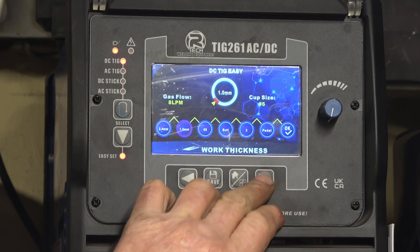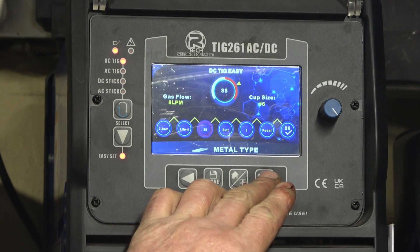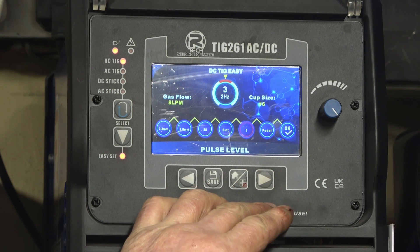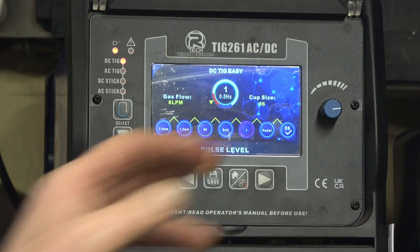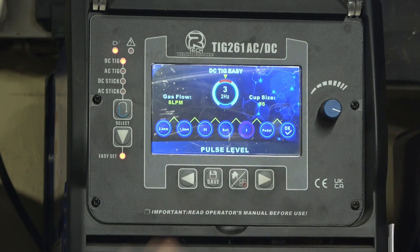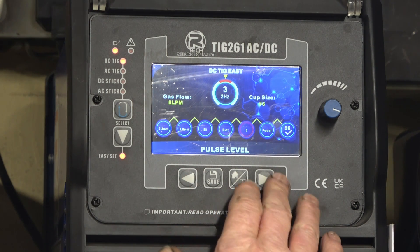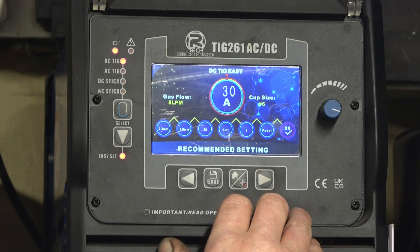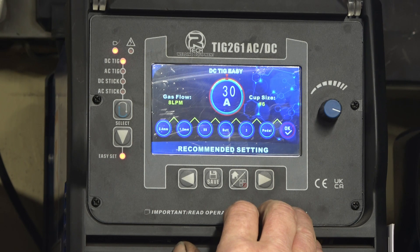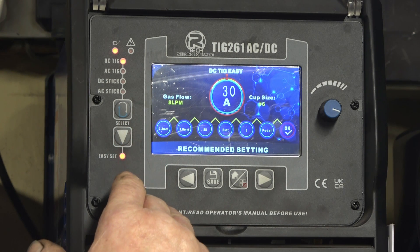So in the easy set menu: 2.4mm tungsten selected, stainless steel, butt joint. For frequency there are five different settings — I'll go to the middle one, three hertz — sorry, two hertz — and give it a try. 30 amps should be enough. It's asking for a size six cup and recommends about a litre of gas per minute, though I'm using 12 litres a minute with the big clear cup.